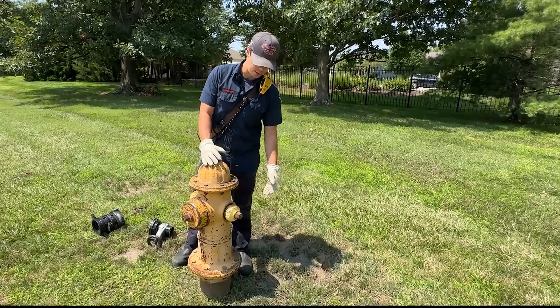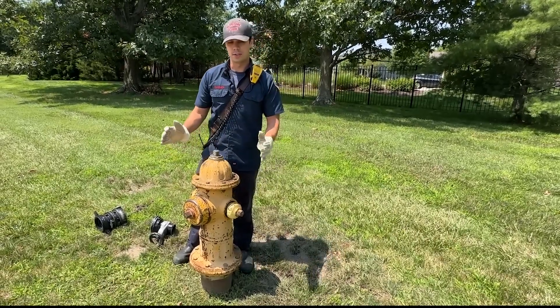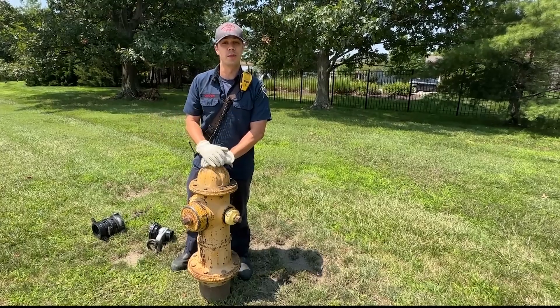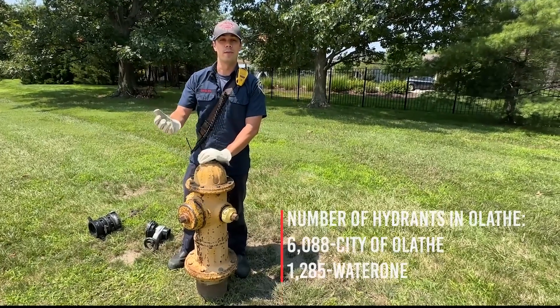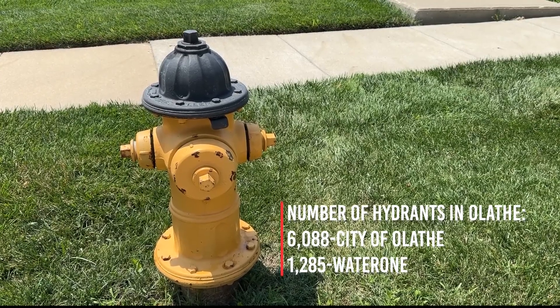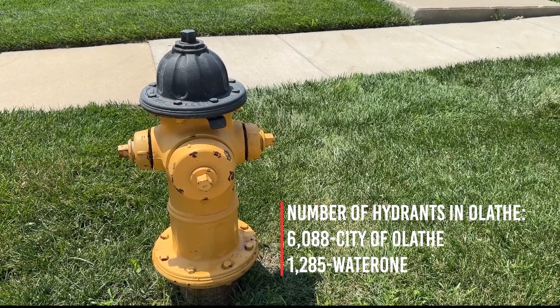As you can see, this is a fire hydrant. It's painted completely yellow, which tells us that this is a fire hydrant from the city of Olathe — they're the ones that provide the water to it. While you're out driving around the city, you might see one that's painted with a black top on it, which means water district number one provides the water to that fire hydrant.